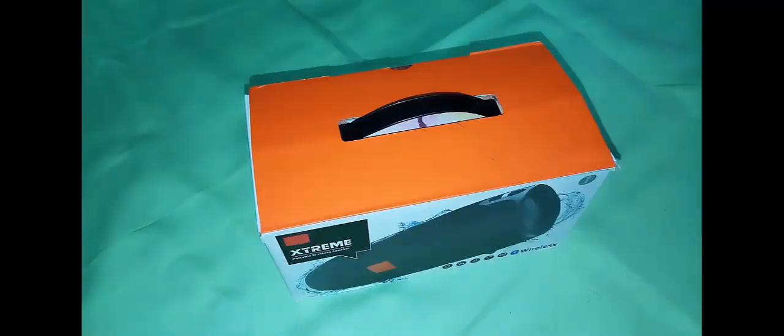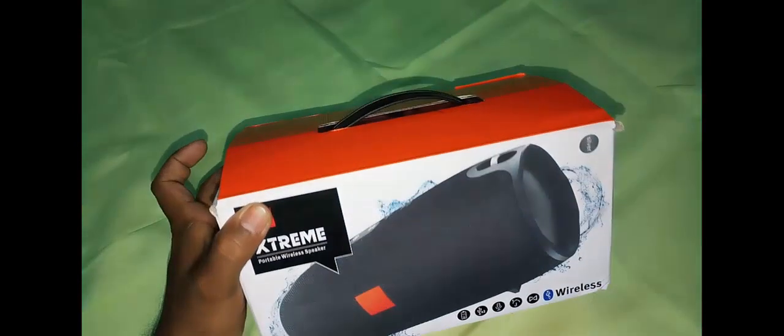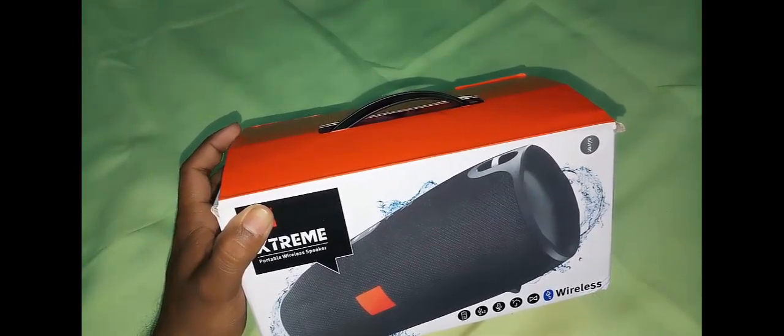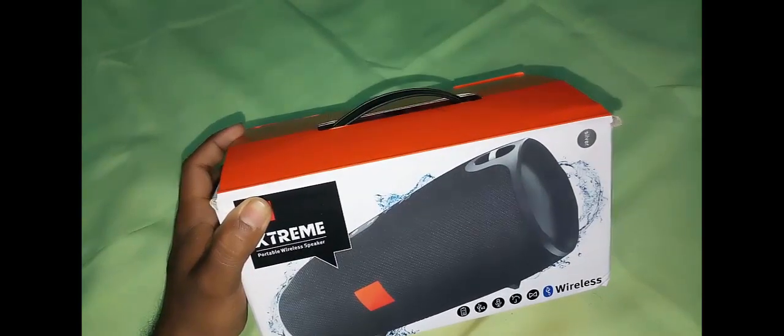Welcome my friends. In this video I am going to talk about the JBL Xtreme speaker. Here is the Xtreme speaker. Xtreme is a portable wireless speaker manufactured by one of the biggest companies, that is JBL. The Xtreme speaker comes in different colors and here I am going to review the Xtreme that is of red color.